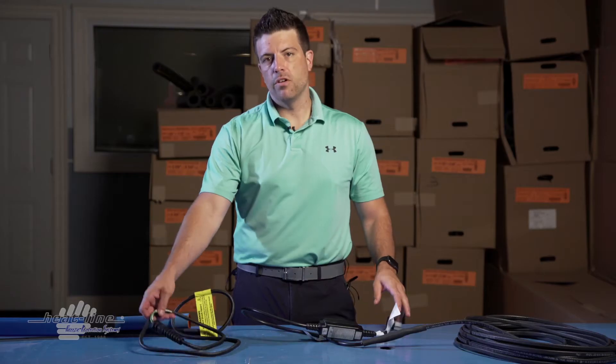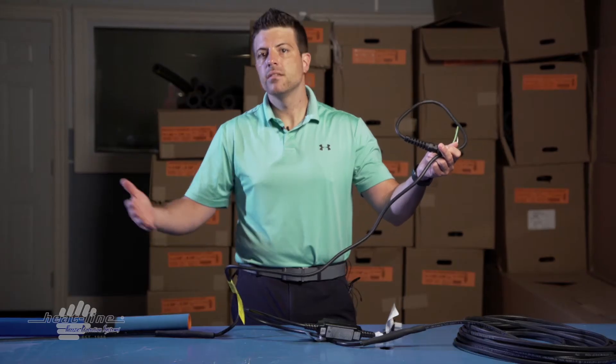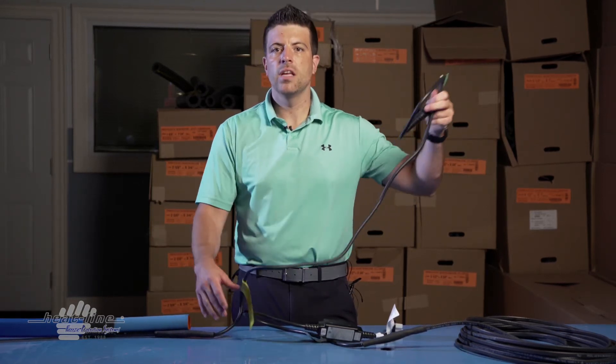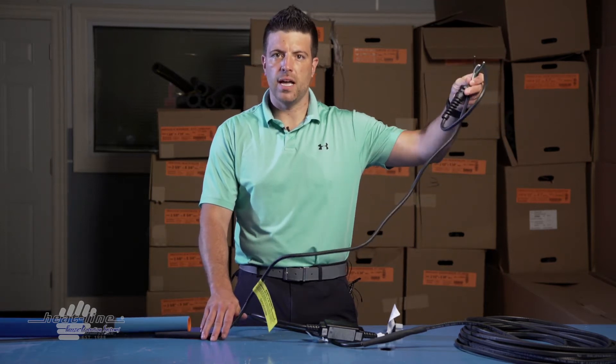With the cord set version you have a 6-foot non-heated lead. Meaning a 10-foot heating cable would give you 10 feet of heating cable, and if it was a cord set hard-wired version, you'd have 6 feet of non-heated lead to go to your junction box or thermostat.